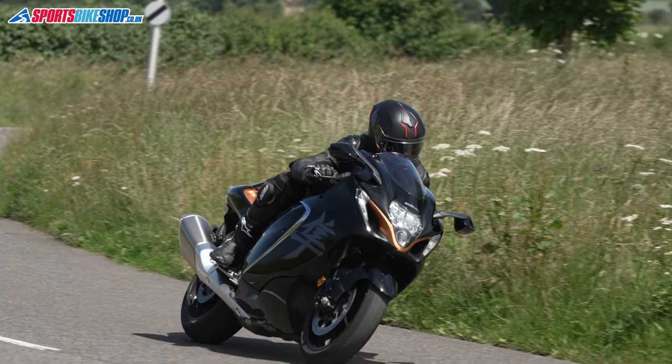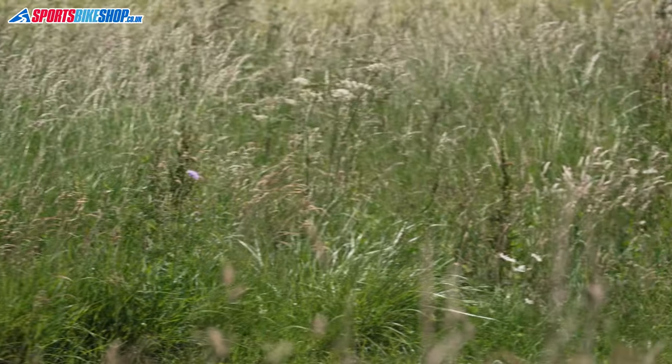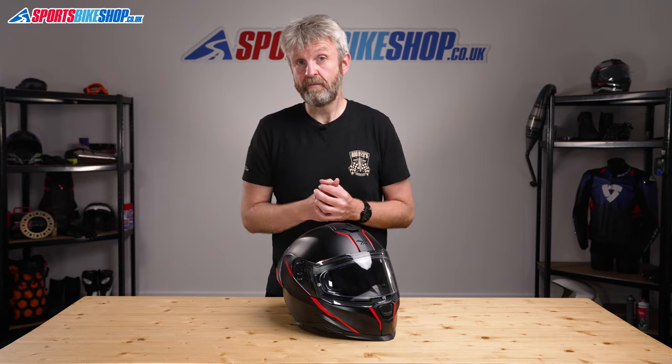The SX100R is based largely on the existing SX100 but with some upgrades to suit sportier riding. That base SX100 is a decent helmet that I wore for a good few hundred miles to review it back in 2018, and the add-ons for the SX100R certainly haven't made it any worse.